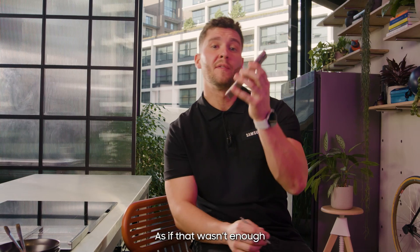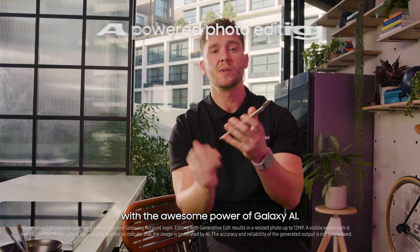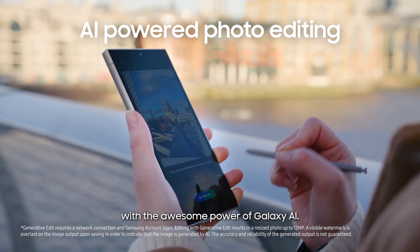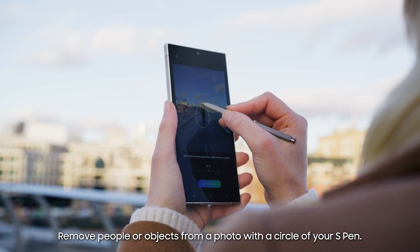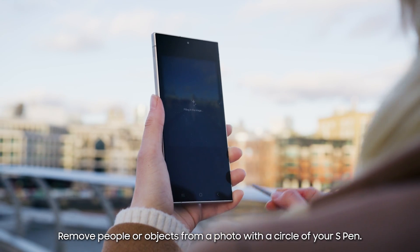As if that wasn't enough, you can perfect your photos after you've taken them with the awesome power of Galaxy AI. Capture shots you thought you missed by automatically expanding photos, or remove people or objects from a photo with a circle of your S Pen,